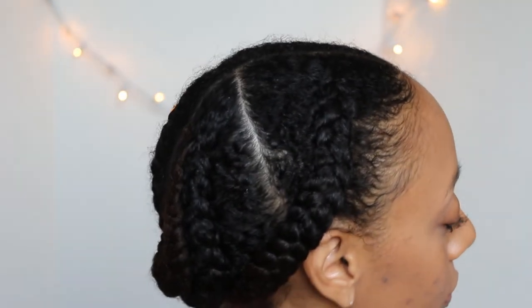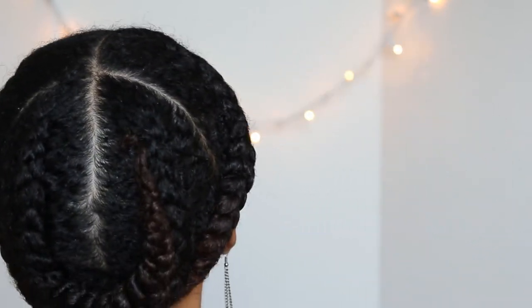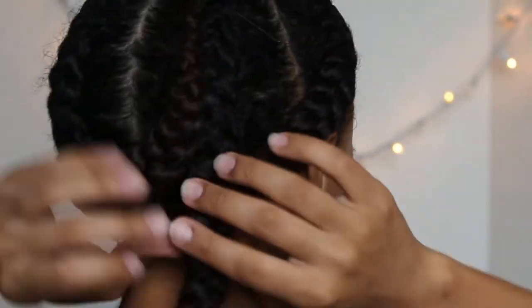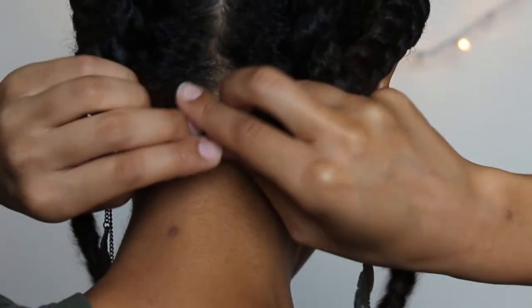That night I decided to do a braid out. I parted my hair into the four sections again, added a little bit of water, combed through my hair, and then did four French braids — the top two go to the side and the back two go completely back. I bobby-pin my hair up so you don't have to worry about shrinkage.